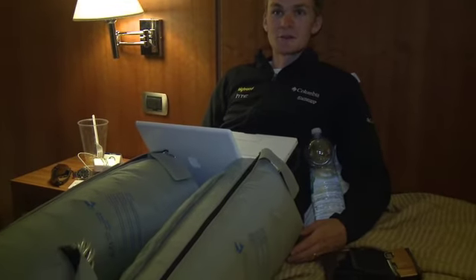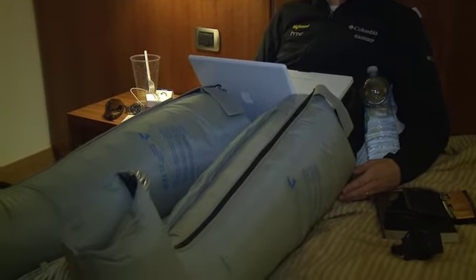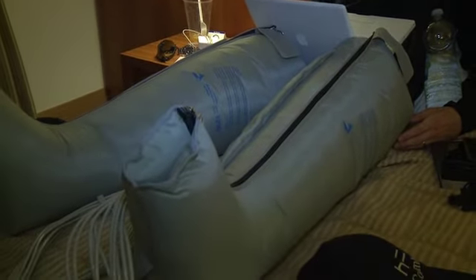They seem to work pretty well. It starts from the toes and then gradually squeezes all the way up, to encourage blood flow. I'll leave them on 15-20 minutes until I get tired of it.